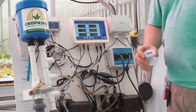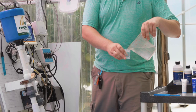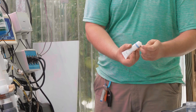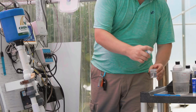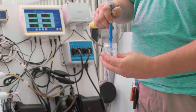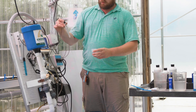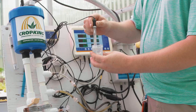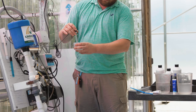Now it is time to prepare the cleaning solution for the pH probe. Take a small plastic container and fill with fresh tap water. Add a few drops of pH probe cleaner to the water and mix together. Remove the pH probe from the sample pot and swirl in the water and pH probe cleaner, making sure not to knock the probe on the sides of the container as this may damage the probe.